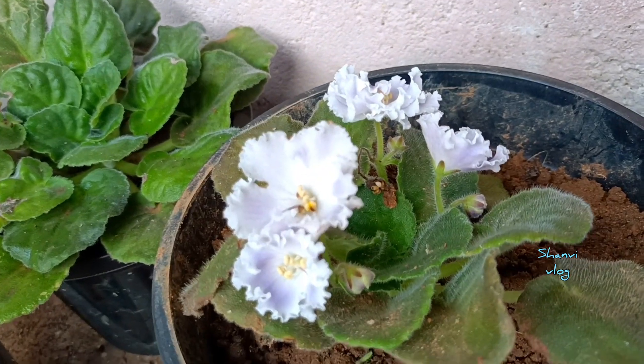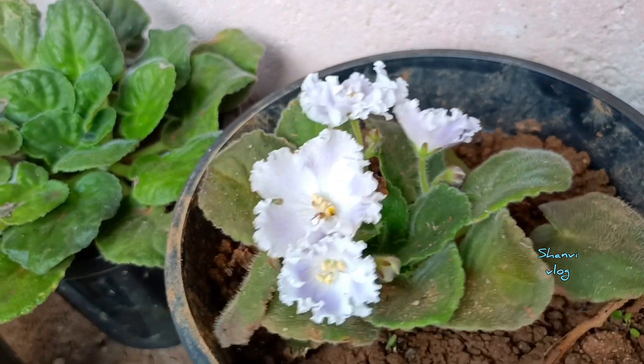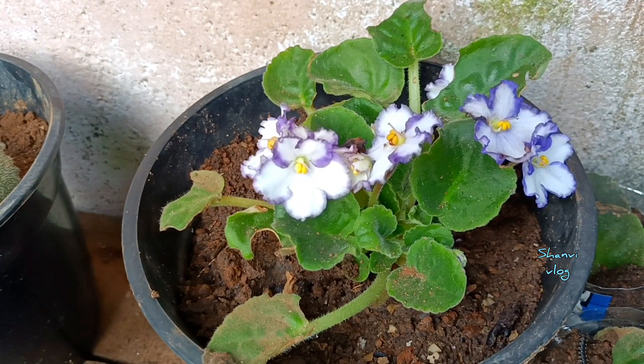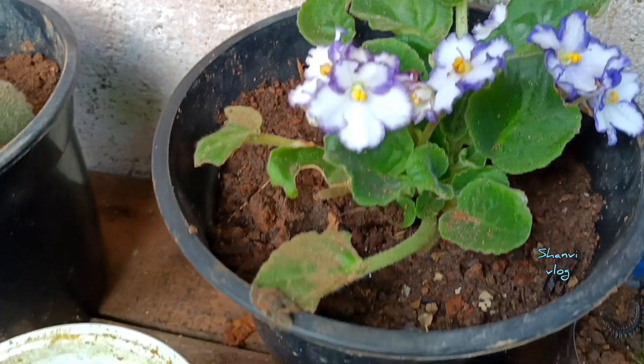After the leaves are propagated, the plant is about 30% grown. We will mix the plant-based potting mix together and make it a little bit ready.